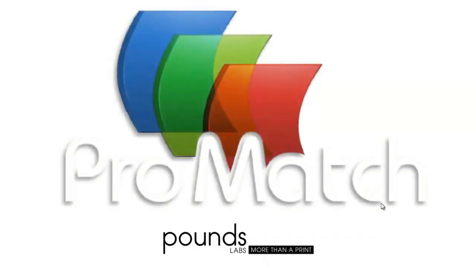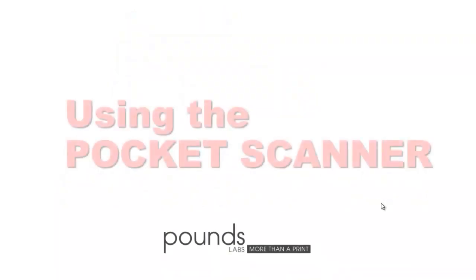Pounds Labs presents the Promatch series using the pocket scanner.